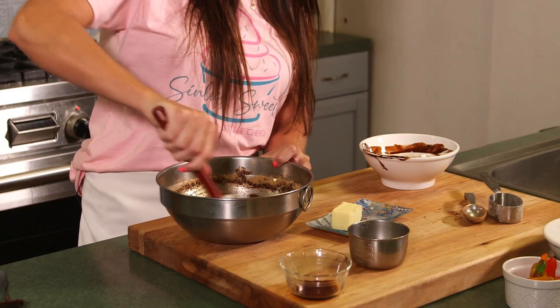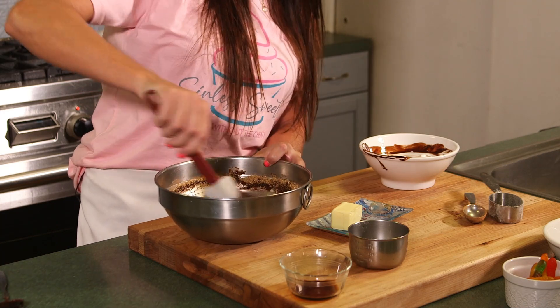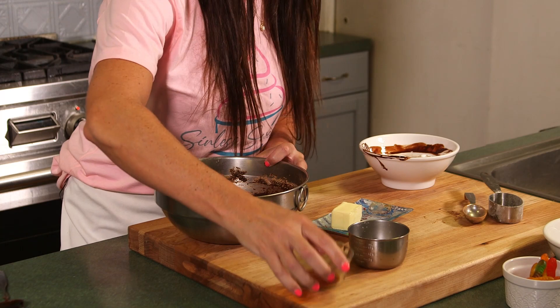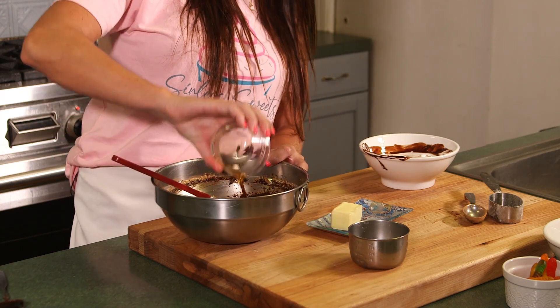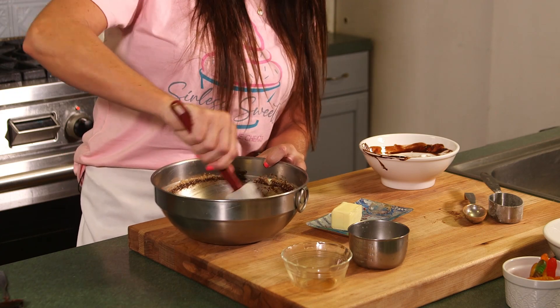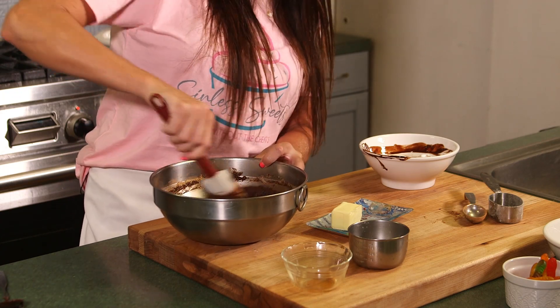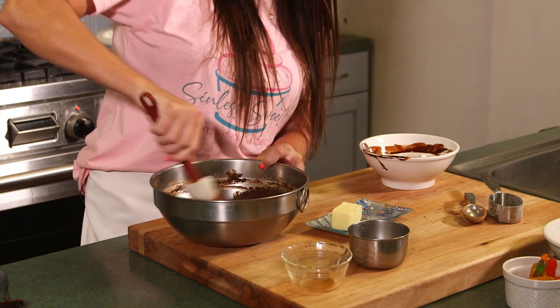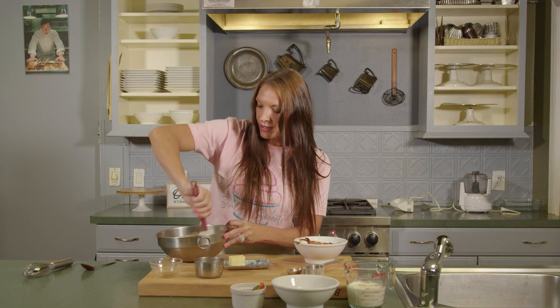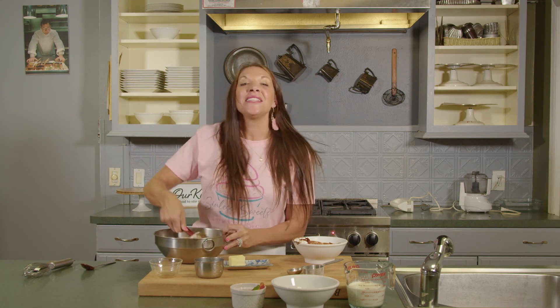We use the sugar free chocolate chips and then we're also going to be using coconut sugar, which is really great especially if you have kids with allergies or you're just trying to watch that sugar intake. Then we have one tablespoon of unsweetened cocoa powder and two teaspoons of vanilla — just mixing all of that together. And then that's it, that's all the ingredients.